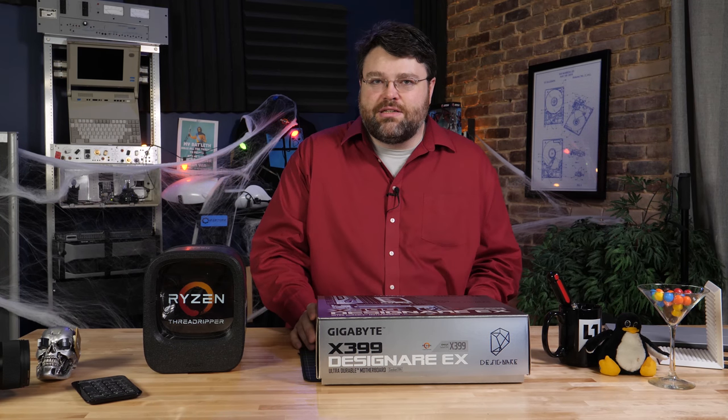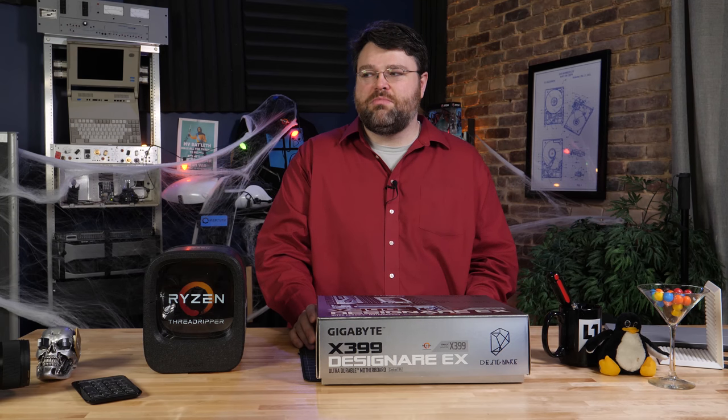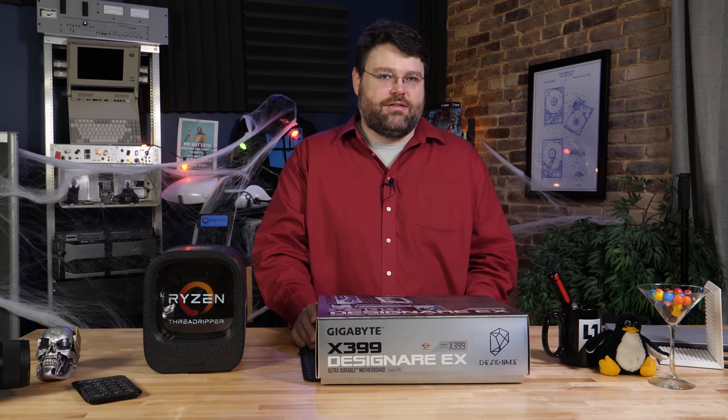Let's take a look at this motherboard and see what sets it apart. Because you look at it and look at the box and look at the features, and it's like, well, it's pretty similar to the AORUS Gaming 7. So what did they do different? Let's take a look.